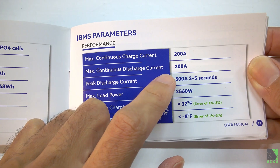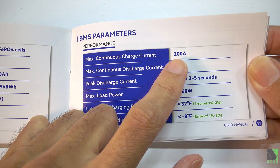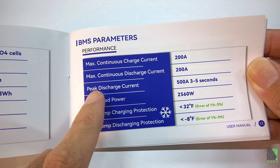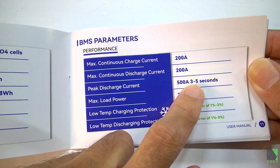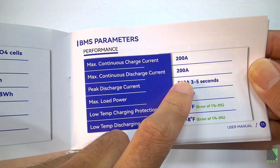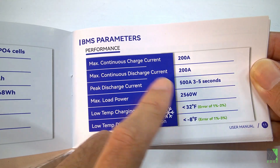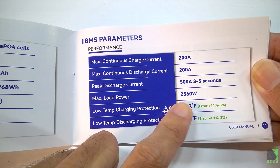The 280 and 310 amp hour batteries have a 200 amp BMS, meaning you should be able to pull 200 amps of current from the battery, though that's really hard on it so I wouldn't do it for a long time. Peak discharge current is claimed to be 500 amps for three to five seconds — again, I wouldn't do that if you can avoid it. That's almost like using it for a starter battery, and the manual specifically says don't use it as a starter battery. It's for storage applications only.